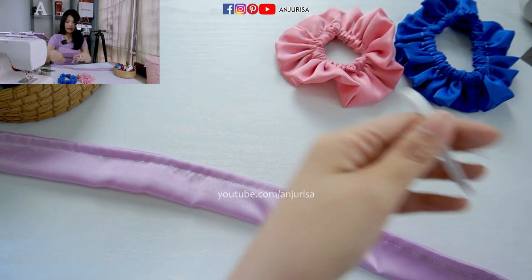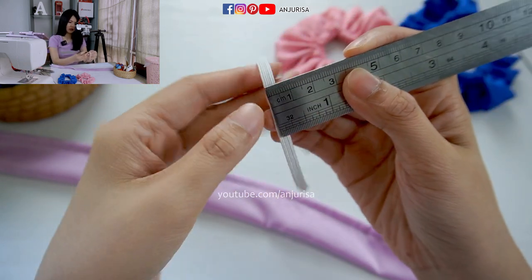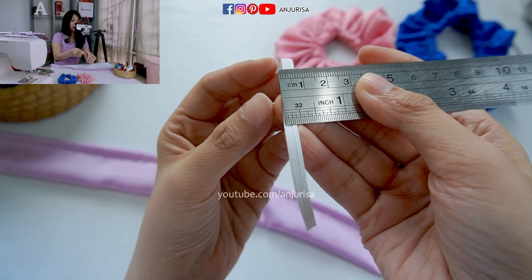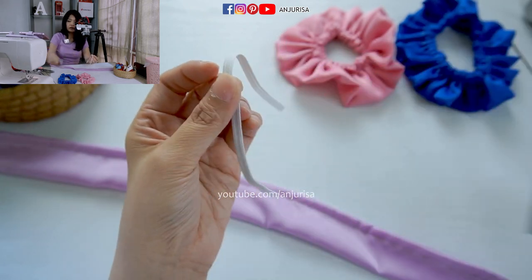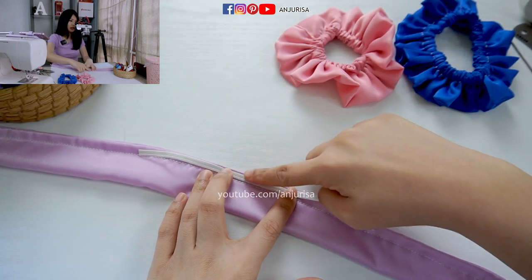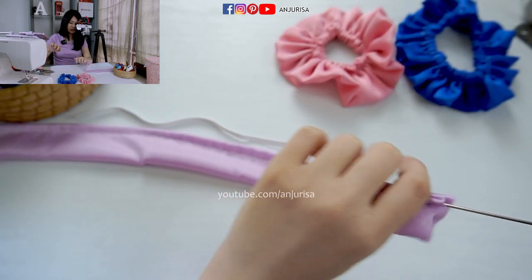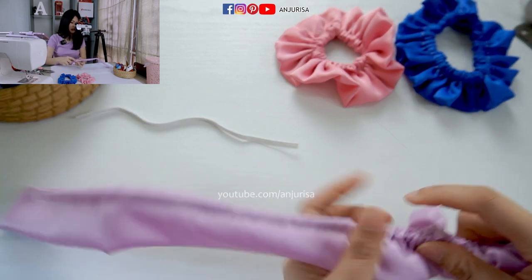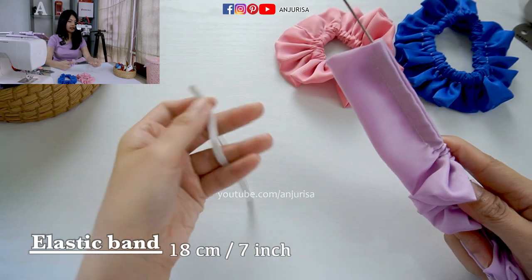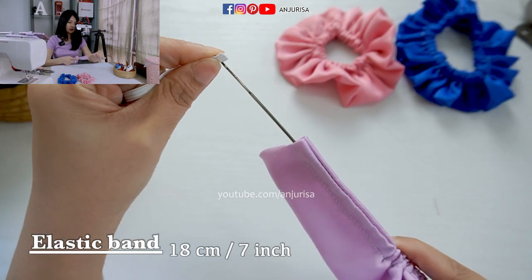Next is to prepare the elastic band. I am using an elastic band that is about 1.5 cm or 1.4 inches wide — you can see the size. Make sure that this elastic band fits inside the part that we just sewed. I will use a loop turner to put the elastic band inside. If you have really thick hair, you can use 8 to 9 inches, but I am using 7 inches. Just hook the elastic band.